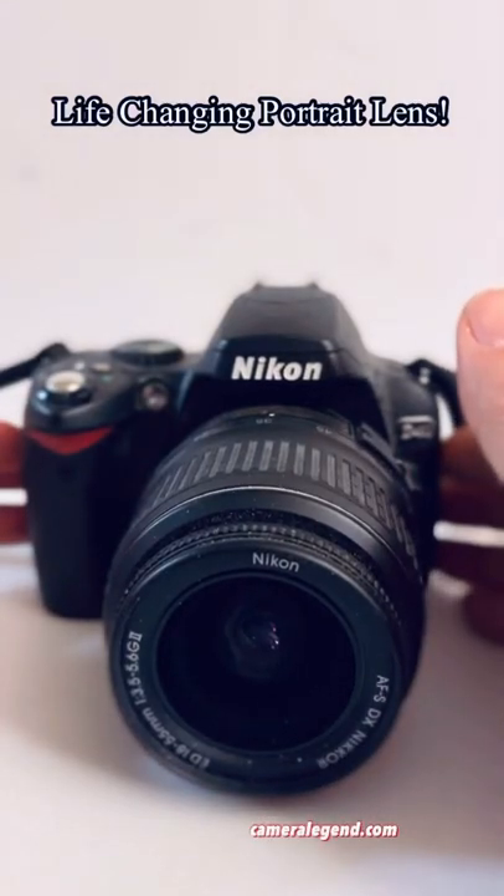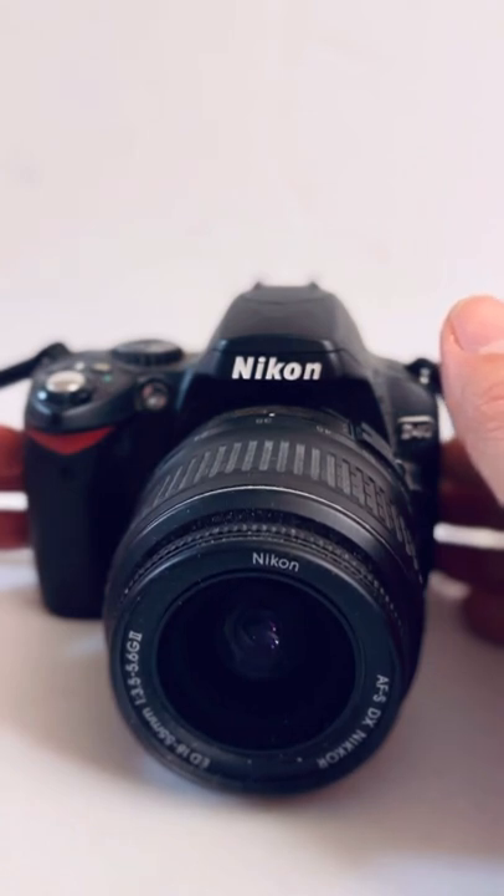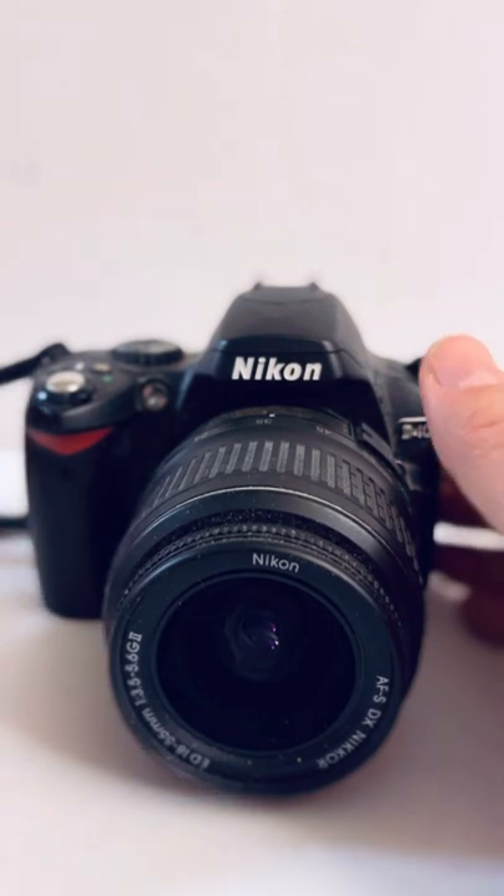If you are a beginner or intermediate photographer wanting to get into portrait photography, today I am going to offer you the most practical and perhaps the most important equipment advice that I can.